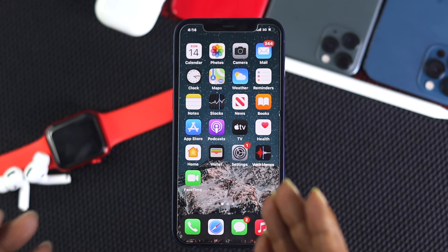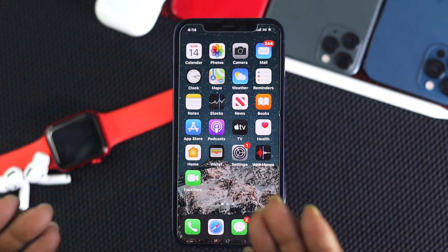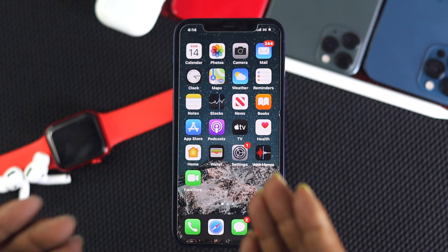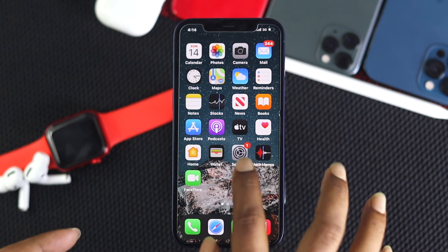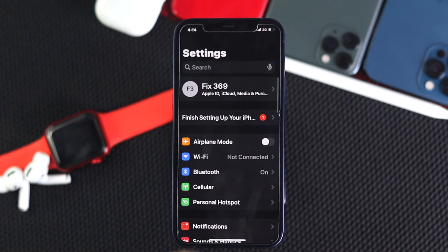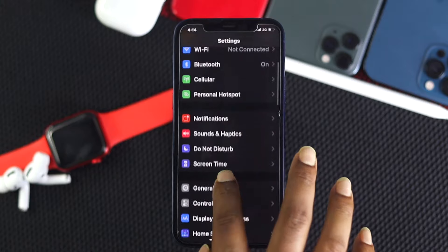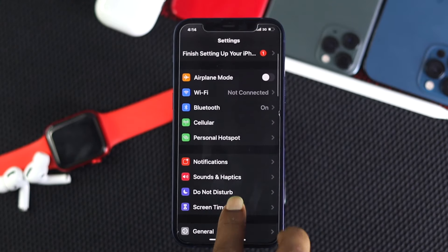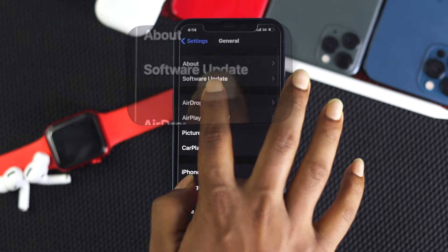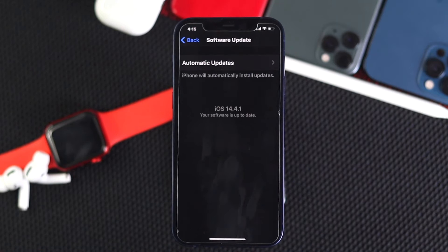Even after that, if you're still having problems with your alarm, the next thing you can do is simple: check for an update for your iPhone. Apple is pretty good at updating your phone in order to fix bugs or minor problems that can happen on your iPhone. Go ahead and open up Settings, tap General, and check for a new update by tapping Software Update. If you see a new update available, go ahead and tap to install it. Hopefully after that your problem will be solved.